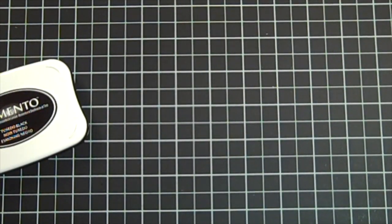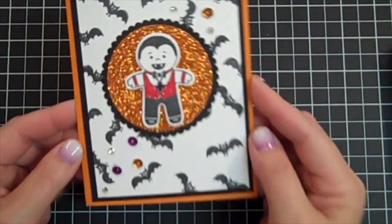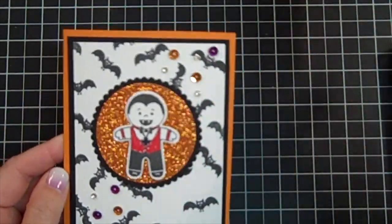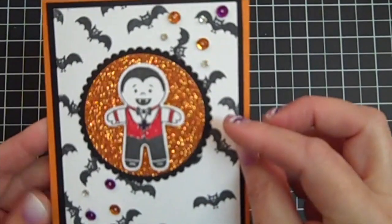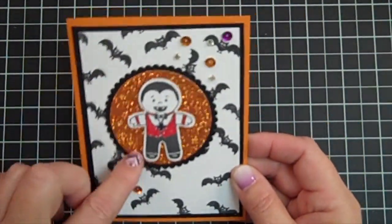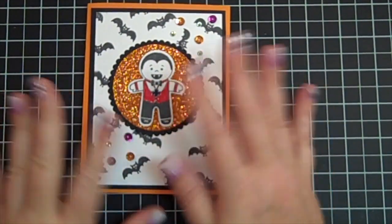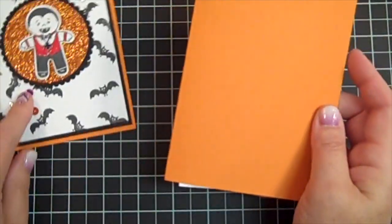Let me show you the cute card for today. I hope you like bling, because if you do, this is for you. Isn't he just the cutest little dracky ever? I love him — nothing scary about this guy. I've added some sequins and rhinestones in purple and orange. His little necklace I colored purple, and his vest is red. This background paper I stamped with the bat that comes in the stamp set. So if you don't have the latest designer series paper, you can always make your own. If you've got ink, you're good to go.